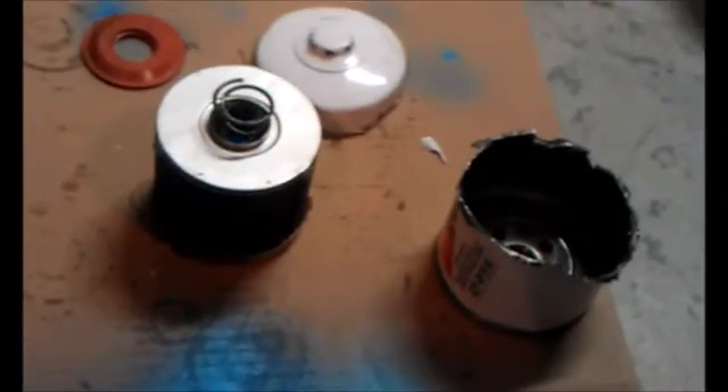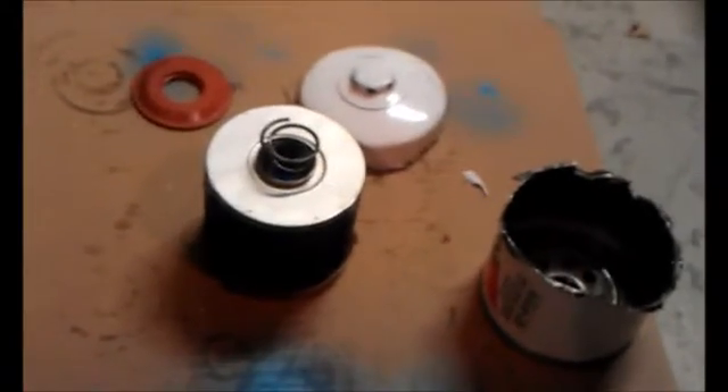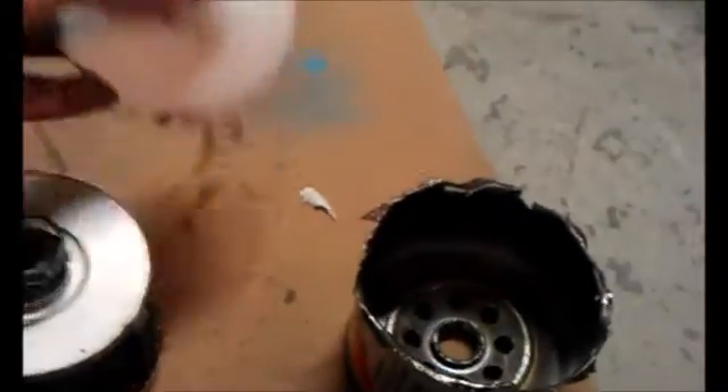I've chopped open the oil filter to see what the build quality is like. Surprisingly, it's very basic in a high-end way. First off, you've got your silicone anti-drain back valve, which is going to handle high heat — that's a good thing.